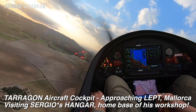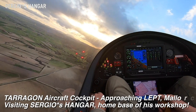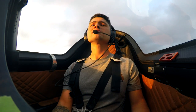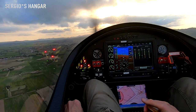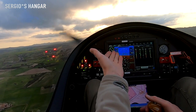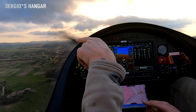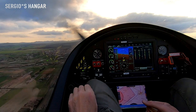Here we are doing the 45 degree angle to reach the downwind for an EPT. The airfield is on the left side of the cockpit. We are on the downwind. Checking all the instruments, having a look at the airfield, and we turn right over the intersectional roundabout.